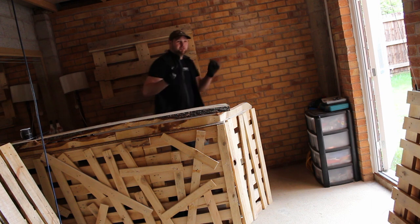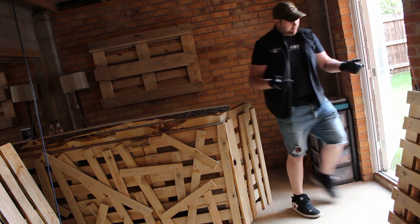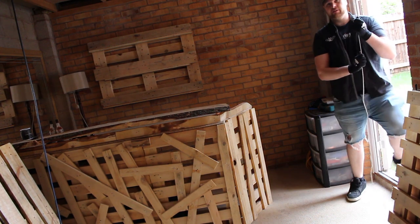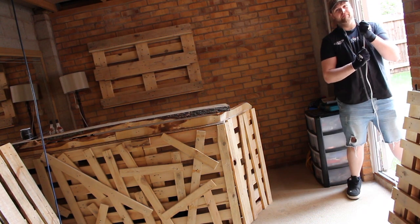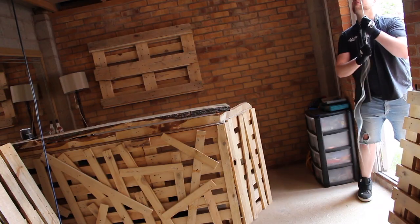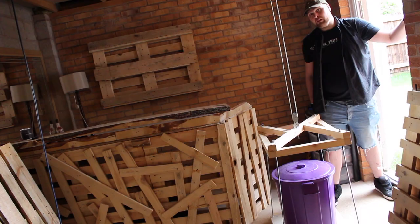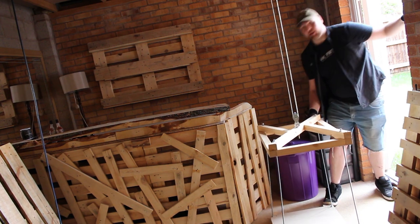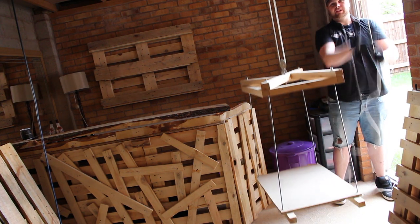When you need your supplies out of the attic, you simply come over here, loosen the string, take the tension and lower it down. Next I'm going to collect my bar supplies out of the back, ready to go in the bar, and winch the lift back open.